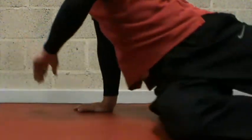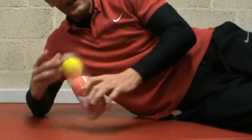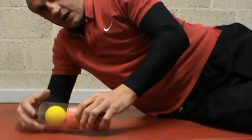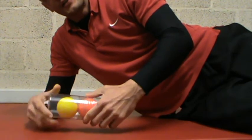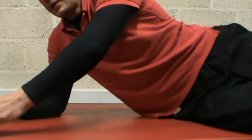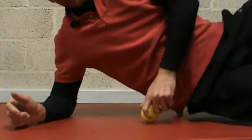Get one of those foam rollers — they cost you about eight to ten quid. These are called acupressure balls, about ten quid. Sometimes I use medicine balls which I kind of like for different reasons. You've got a soft, medium, and a hard density ball, and again it's the same thing but a lot more localized.